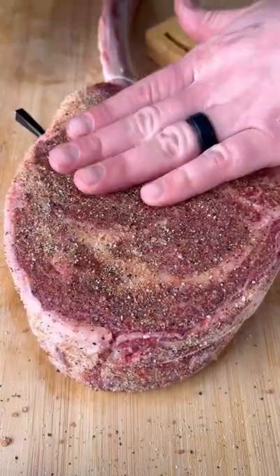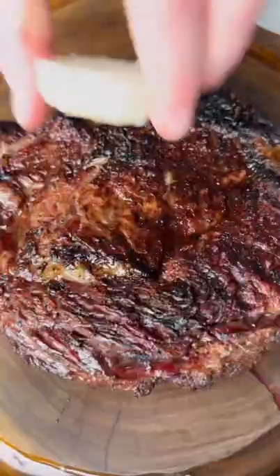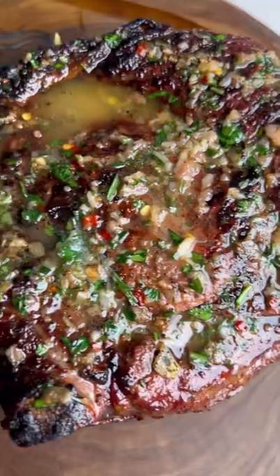Time to get that steak on the grill. We're going to smoke it at 225 then give it a reverse sear. Place that bone marrow butter on the steak as you rest it for 15 minutes.